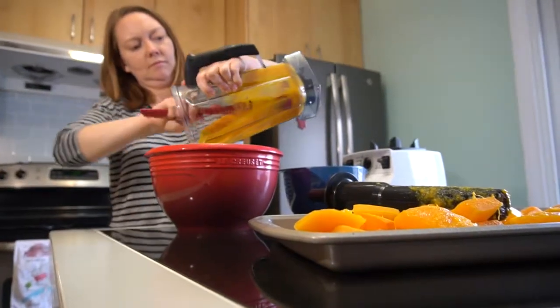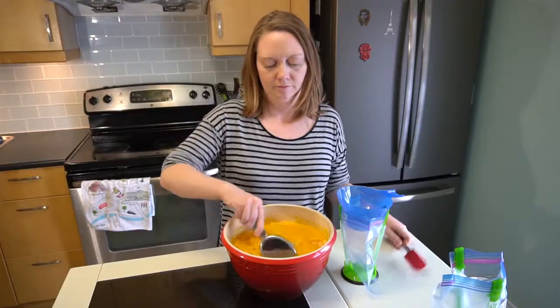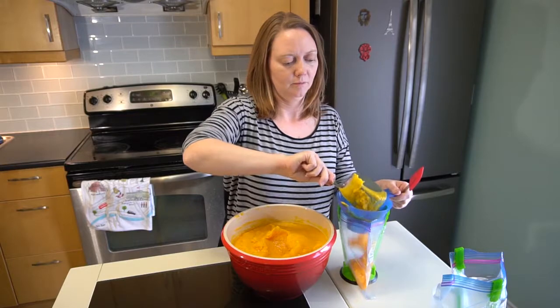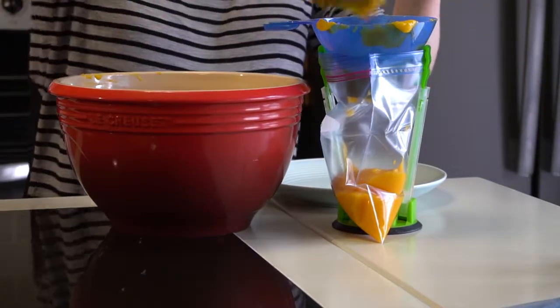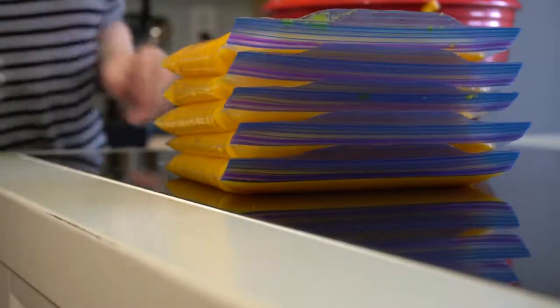At this point the puree can be used in your pumpkin recipes. I like to freeze it so I can use it throughout the year — I scoop about two cups into a freezer bag, then lay it flat to freeze. Just keep in mind that it'll become a little watery once thawed, so you'll end up with a little less than two cups once you drain that water off. And that's it — you've made pumpkin puree!